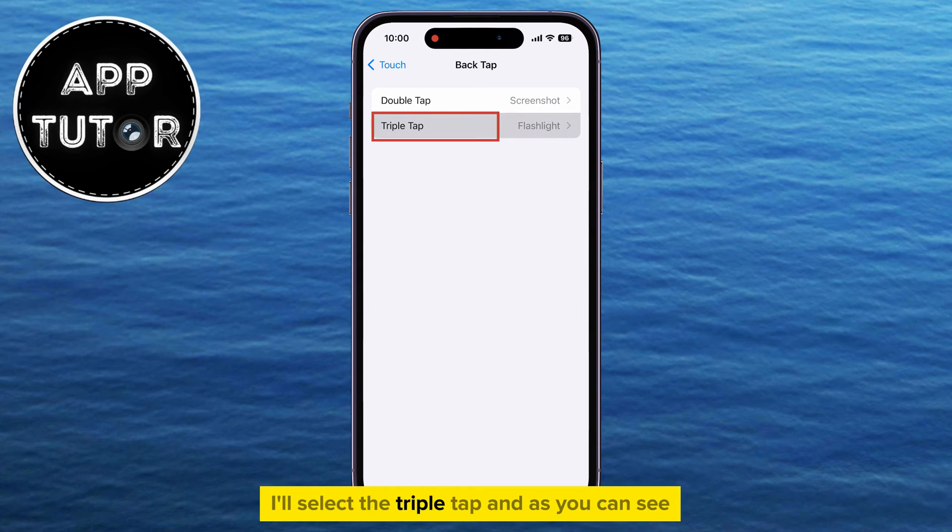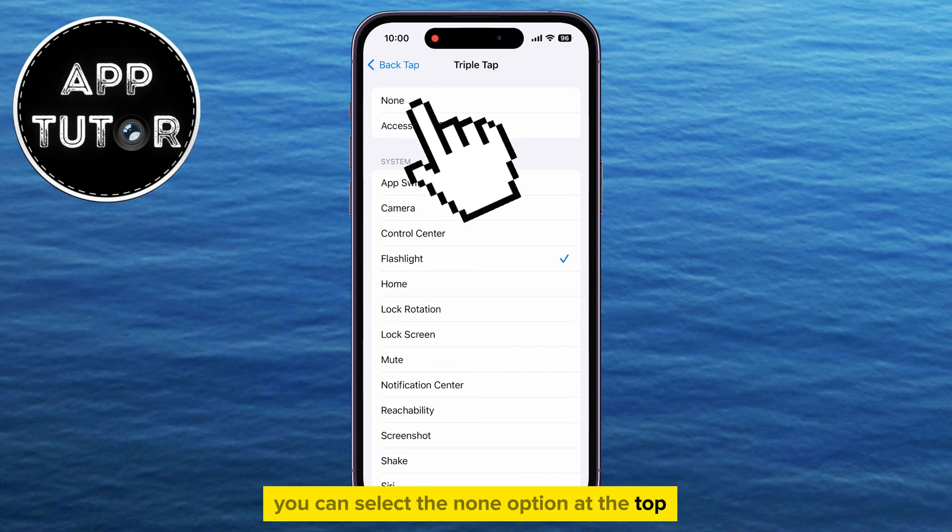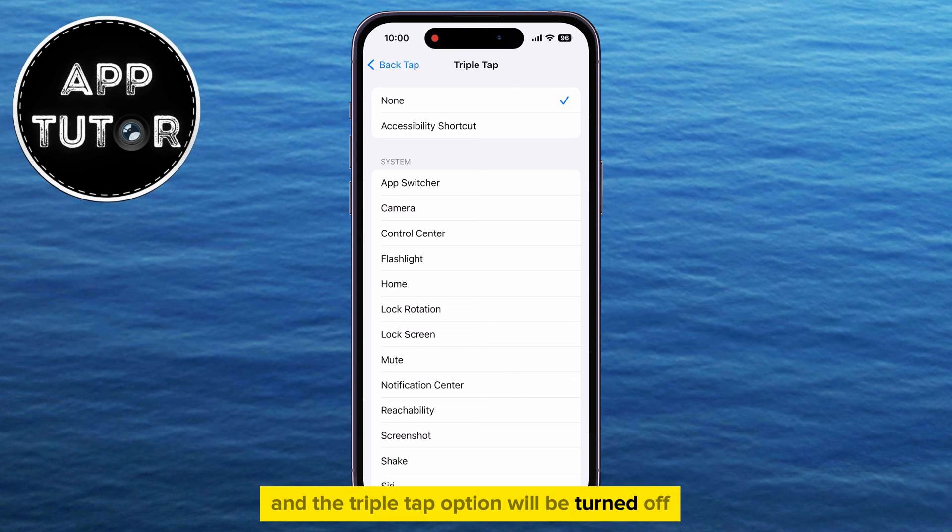I'll select the triple-tap, and as you can see, I have this set to the flashlight. So every time I triple-tap the back of my iPhone, the flashlight will turn on automatically. You can either change this to something else, but if you don't find this particularly useful, you can select the None option at the top, and the triple-tap option will be turned off or disabled.